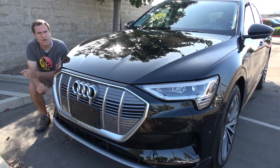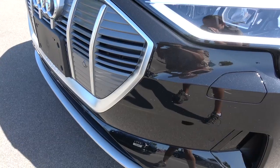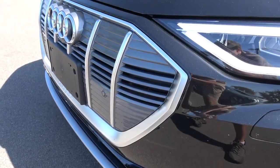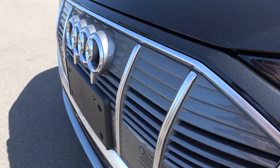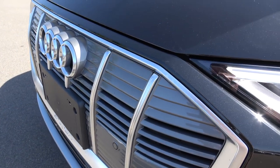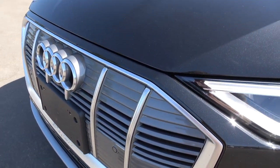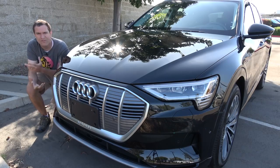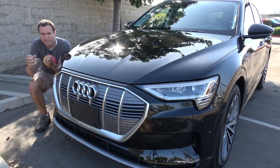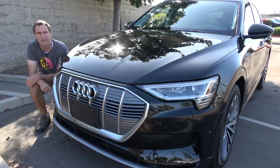Interestingly, there's a different hum when you shift into reverse. Because it's all electric, the e-tron doesn't make an engine noise, but instead you have this little engineered hum sound to alert pedestrians that your e-tron is coming. It's wonderful.